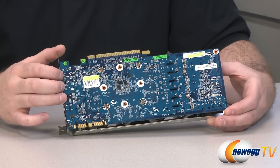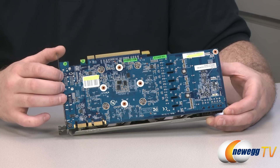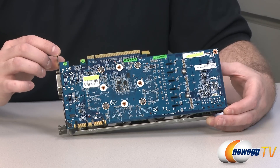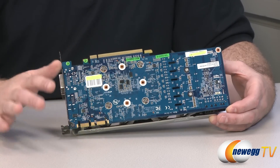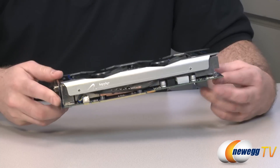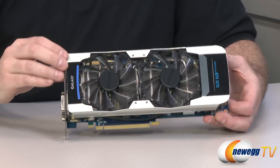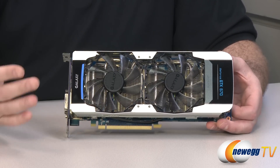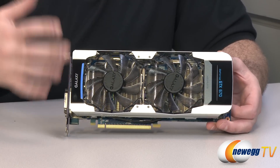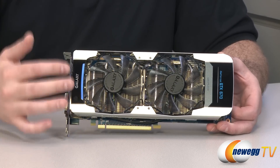This particular GTX 670, since it's overclocked, is running at a base clock of 1,006 MHz, as compared to the reference base clock of 915. So that's almost a 100 MHz boost on the base clock. The boost clock on this is 1,058 MHz, as compared to the reference GTX 670 boost clock of 980. Interestingly, that's the same as the GTX 680, which also uses the same GK104 GPU. Because of the overclocked card and custom cooling solution, they've upped the base and boost clocks to the same specs as a stock GTX 680, so you get essentially the same speeds here.